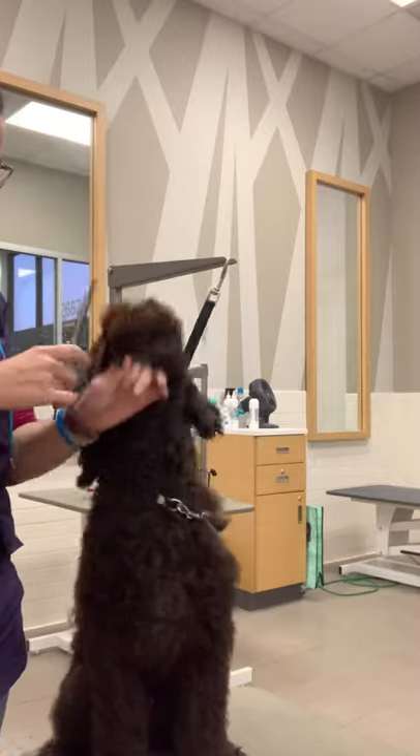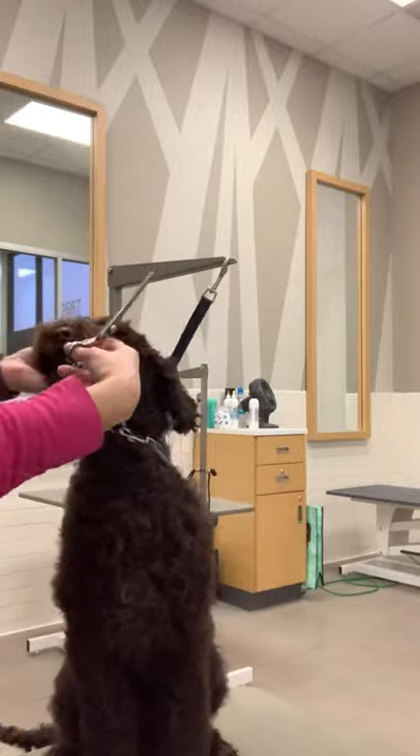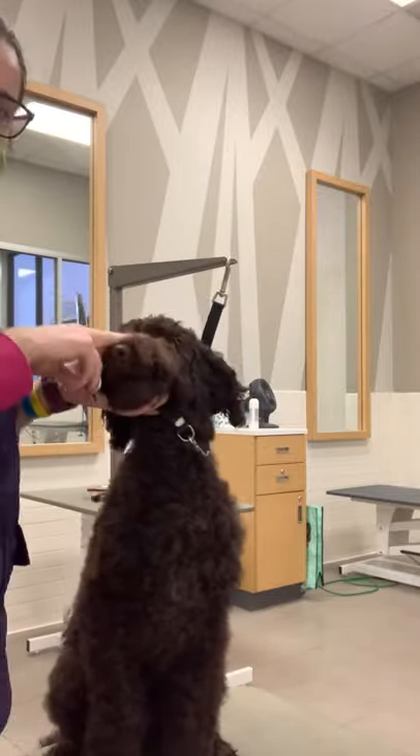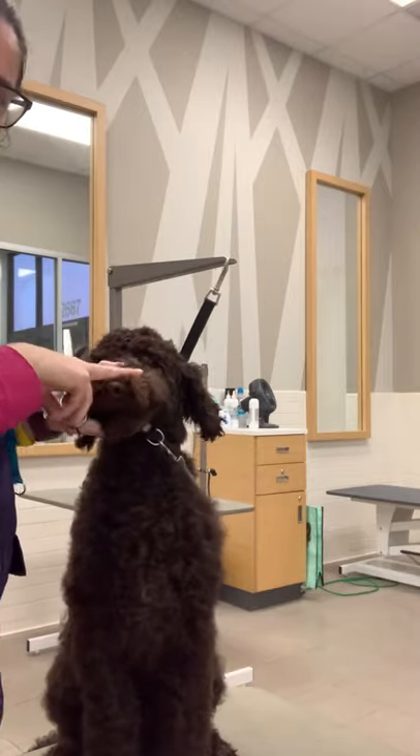When a puppy or a dog doesn't let me hold their chin — they're just like, nope — there are a couple different holds that I do. One, I put my hand underneath the chin, kind of like a little chin rest, and then I put my thumb lightly on top of their muzzle.